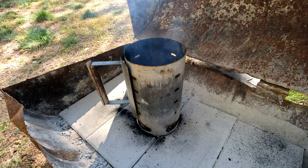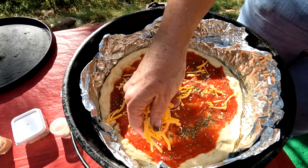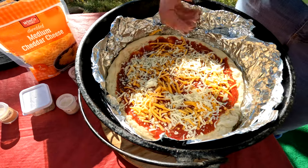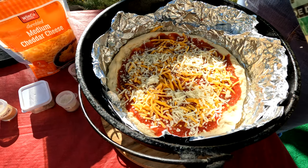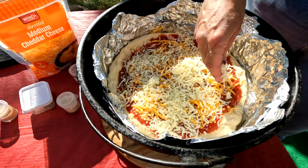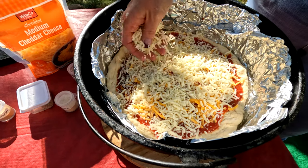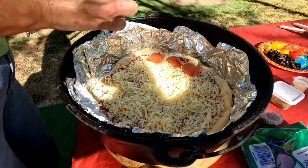Don't forget to check those briquettes — make sure they're getting hot. Go ahead and add your cheeses. In this case we're going to use cheddar and mozzarella. Some people, for additional flavor, add Parmesan too, maybe to give it that Italian twist. I didn't — I just want it to be a Chicago pizza.